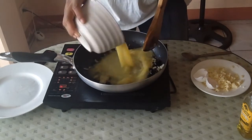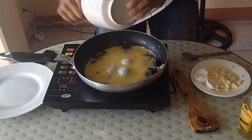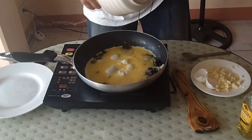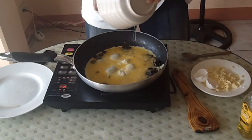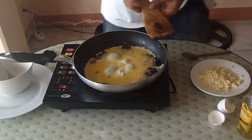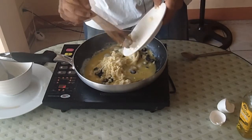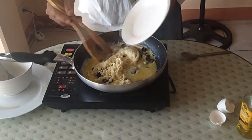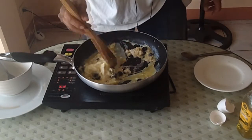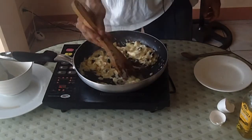Go ahead and pour the eggs on top of everything. Mix that up a little bit, then go ahead and add your feta cheese — add it all in and then start scrambling it. That smells good; you can smell the feta cheese as soon as you add it to the eggs and it starts to melt.